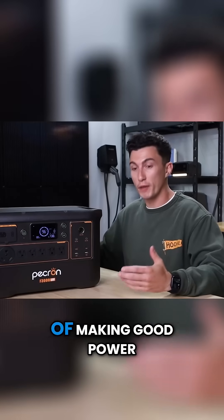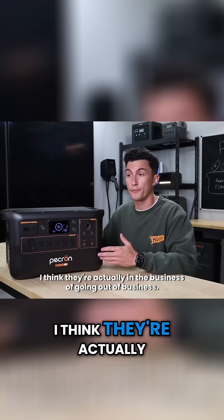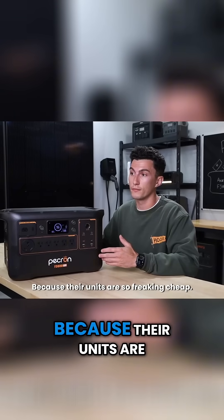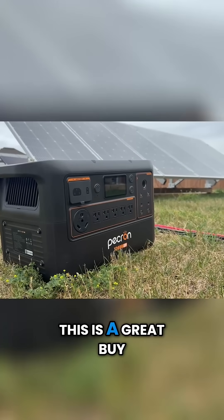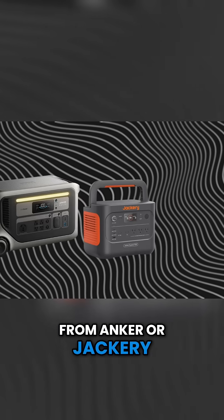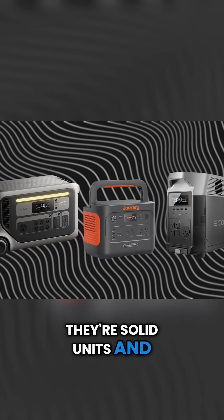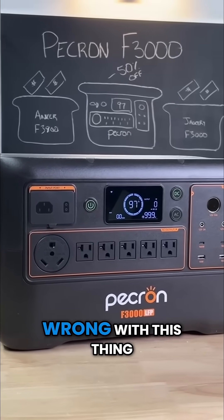Pecron seems to be getting into the business of making good power stations for a really affordable price. I think they're actually in the business of going out of business because their units are so pretty cheap. The point here is for the price this is a great buy. The other units that we were talking about from Anker, Jackery, or even EcoFlow — they're solid units and we do recommend them, but if you're trying to save some money, you really can't go wrong with this thing.